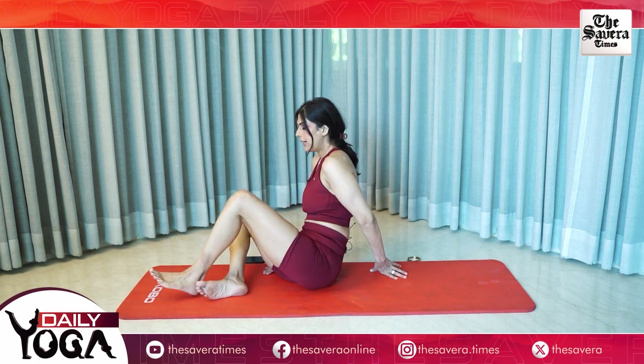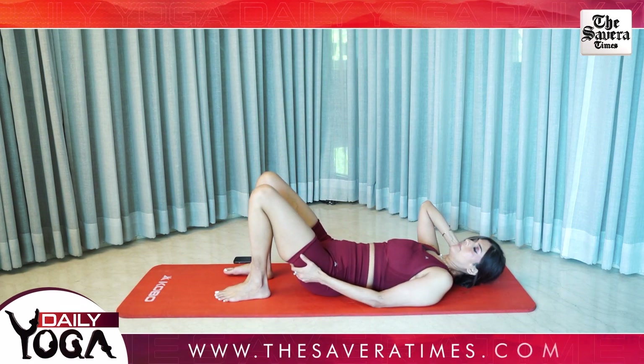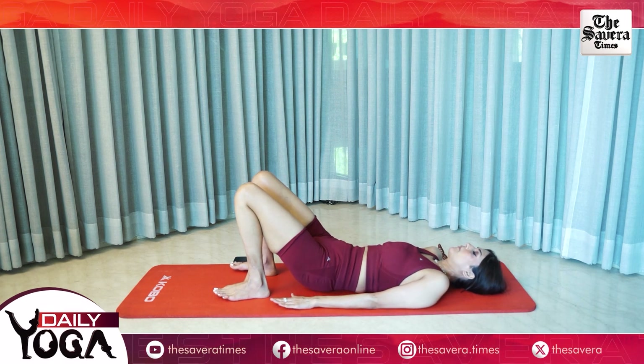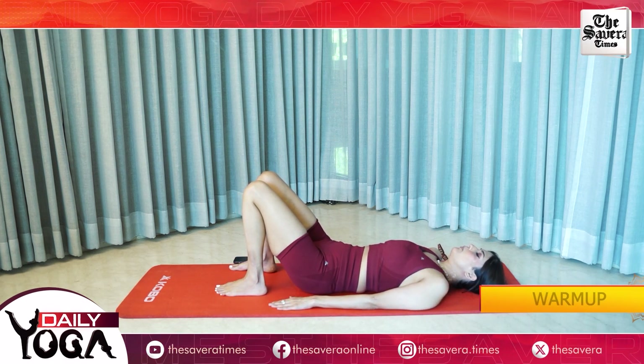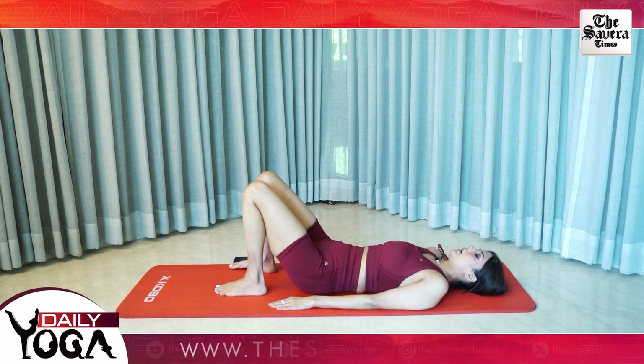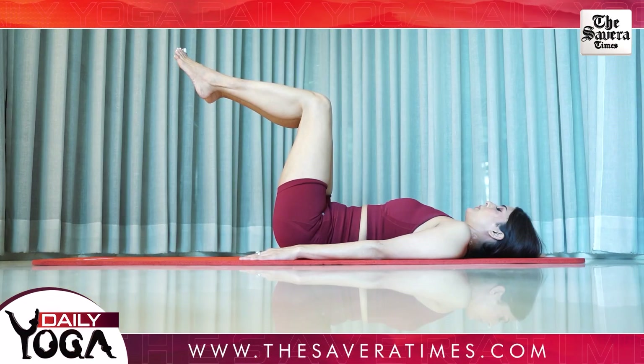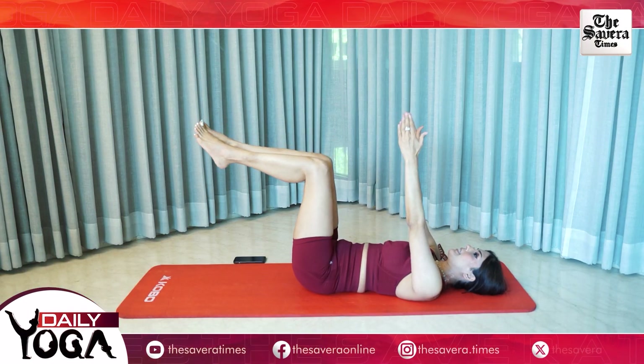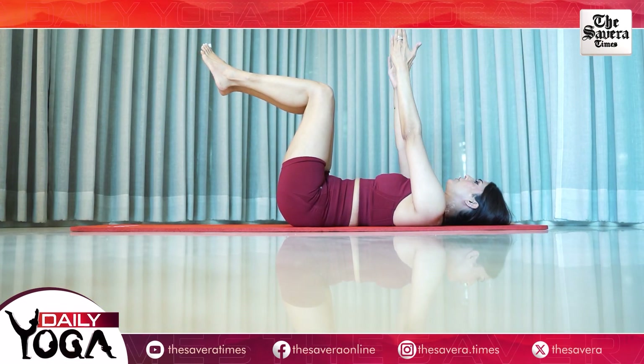So guys, this was our complete body warm up from the bottom to the top. I hope that all of you feel warmed up now. Let's start our core workout. Go ahead and lie down on your back. Our first movement today is the double dead bug. You will keep your legs in tabletop position and you will keep your arms straight overhead. You will extend them both back and then into the starting position.